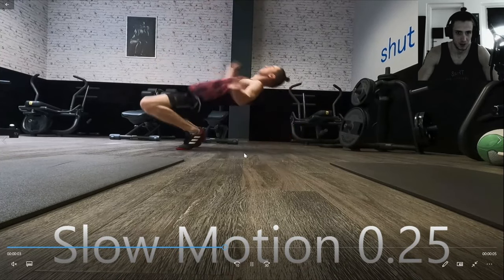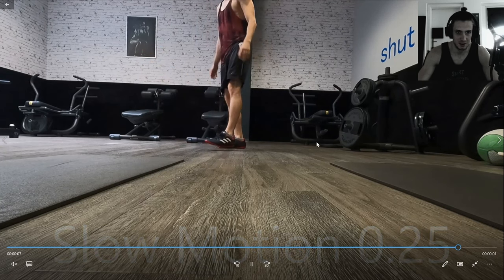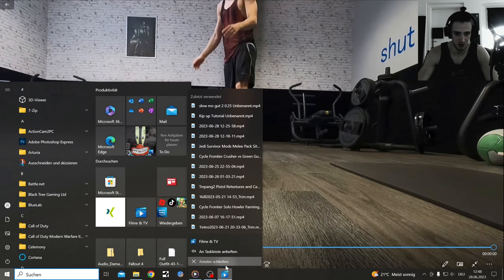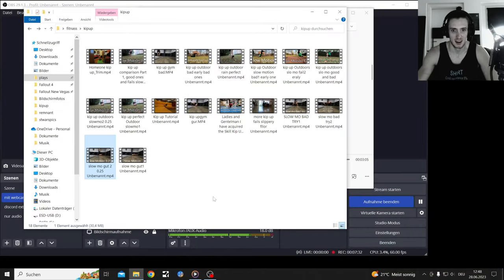Here are some nice slow-motion clips of kip-ups — landing on your heels or hitting the right angle, that's important.